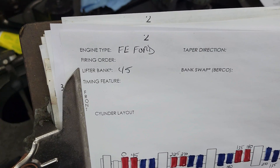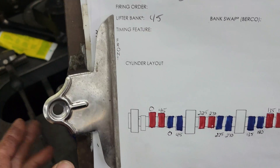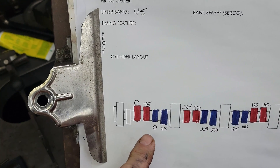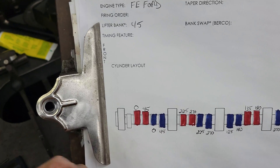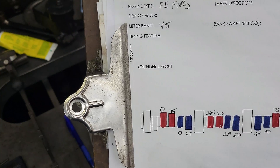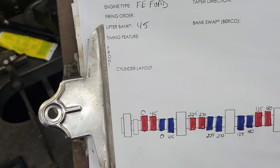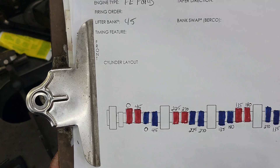Engine family and bank angle — the difference between the number one and the number two lobe is what we refer to as bank angle. Some are even numbers, some are odd numbers. It just depends on the manufacturer.